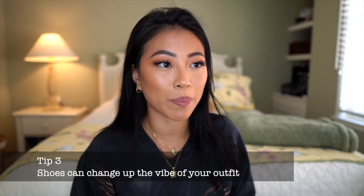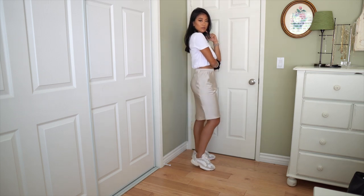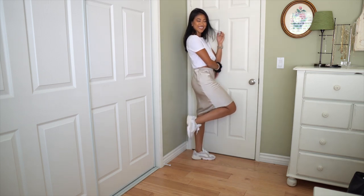Another tip is to pair different shoes with your outfit. Depending on the look you want, the outfit is going to completely change depending on what shoes you wear. You can pair it with chunky sneakers for a more street-style casual look, or you could pair it with some really strappy kitten heels, which elevates it and makes it a little more chic and put together. You can change up what you're wearing just by the shoes, how you do your hair, and how you accessorize.